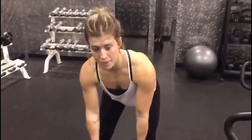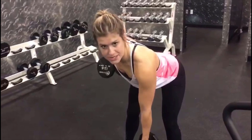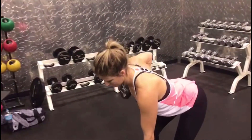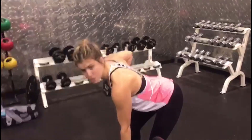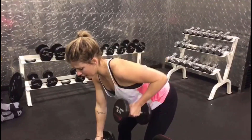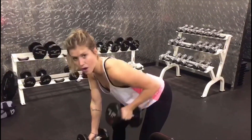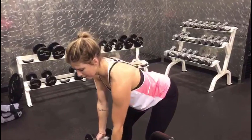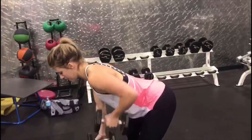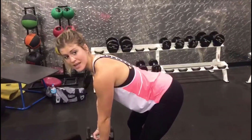Up next we have a row. We're going to do singles and doubles. Hinge at your hips so you are parallel to the floor. Take those dumbbells all the way up into that armpit and all the way down — five on one side. Slow and controlled, not just dropping; let it lower all the way down with your muscles keeping them engaged. After five, do ten together.